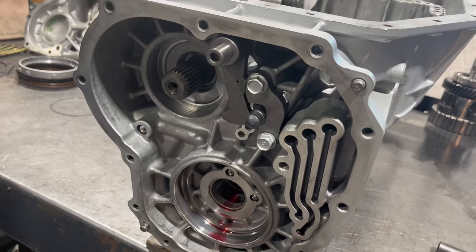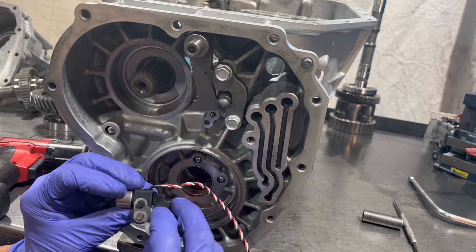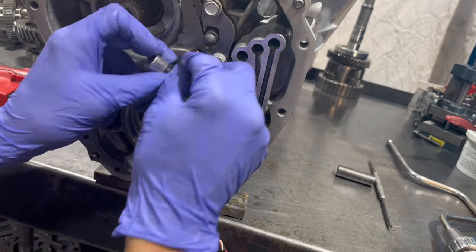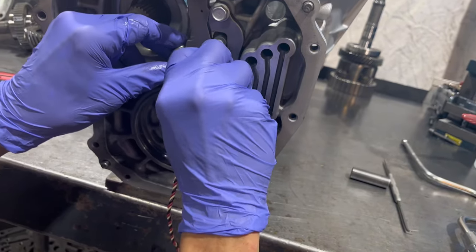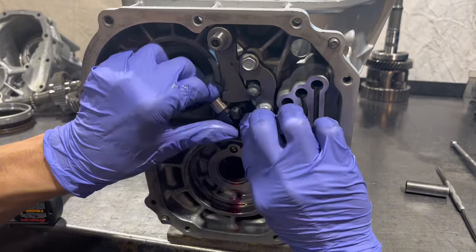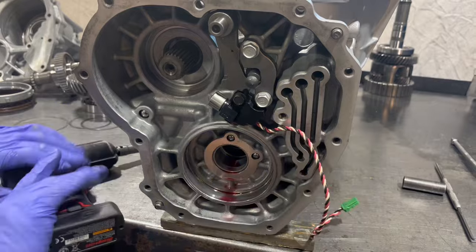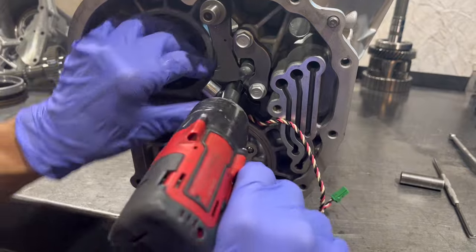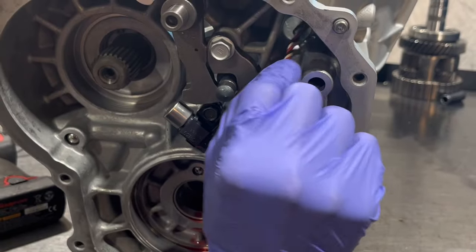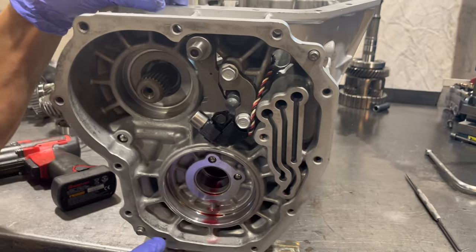Next we're going to put the speed sensor in. This is something that goes in specifically — you have a little recess here and a bolt hole. We have the sensor that has that, and a little plate that sits underneath it — so they're both going to engage into there. This wire has to go behind here, and goes through this hole up here. Now when this gets put back together, it can't interfere with anything.